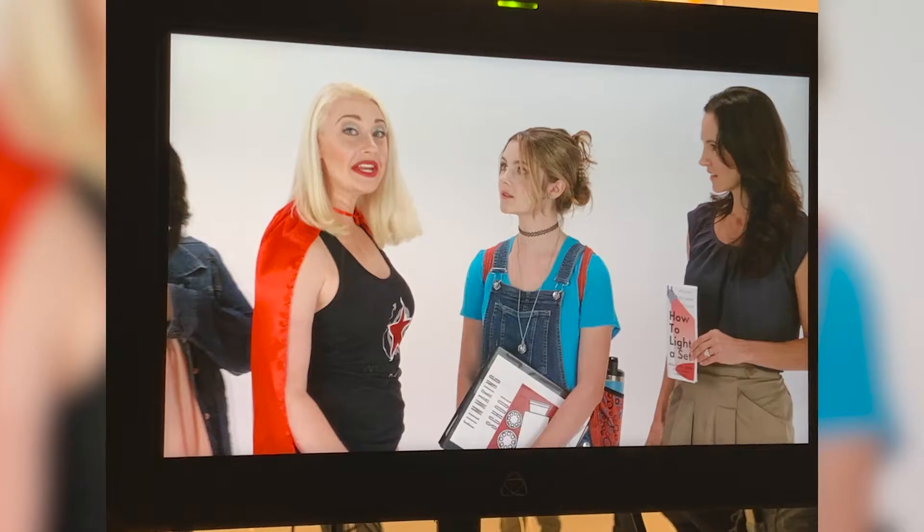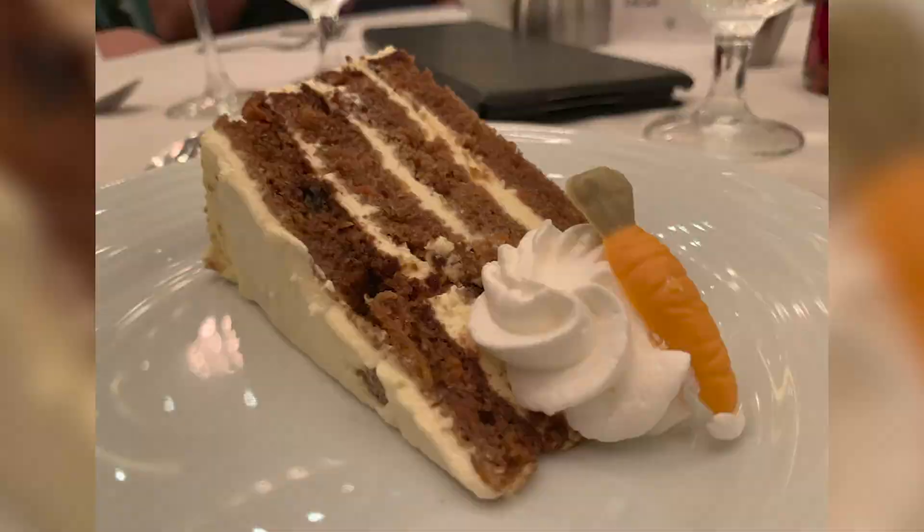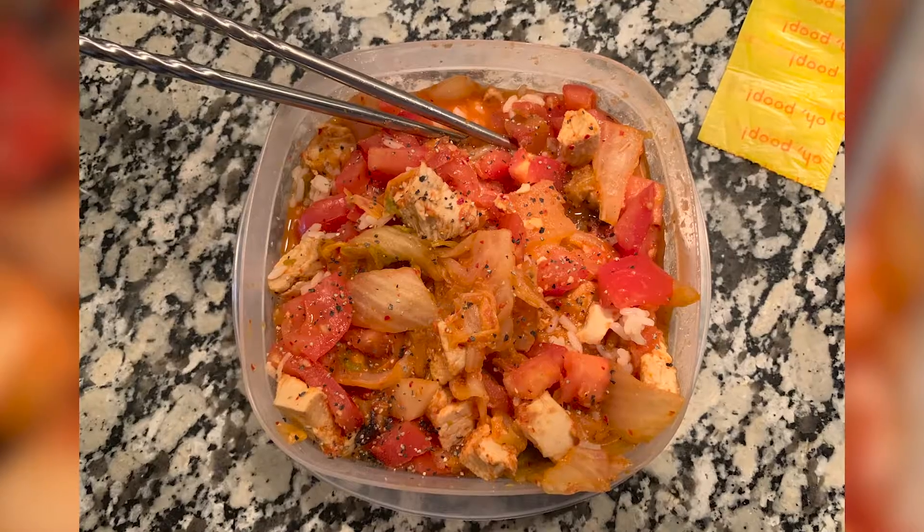A little bit about me: I am an editor, which means that last year during COVID I worked at home, I ate too much, I didn't exercise at times, and I gained a lot of weight — like a lot of people did. Going into 2021 I've been trying to focus on eating healthy and exercising more.